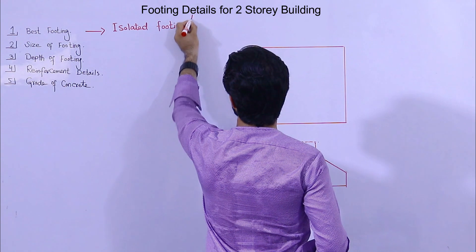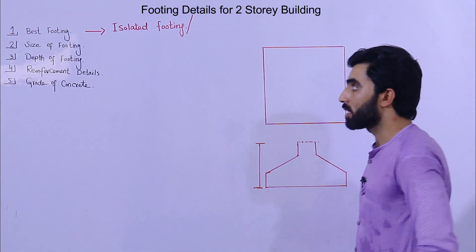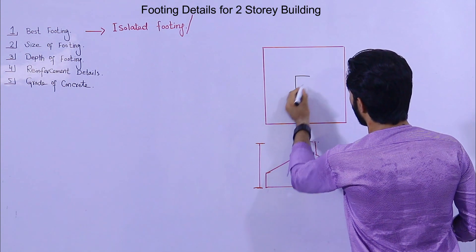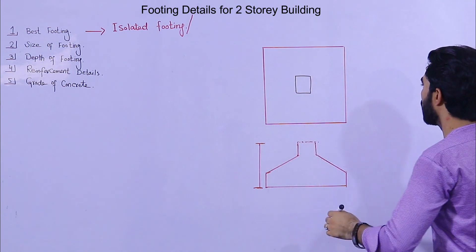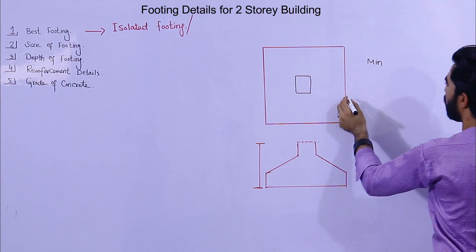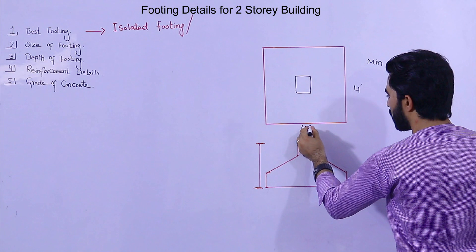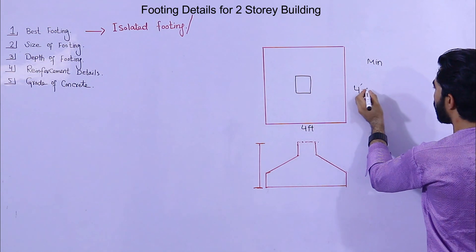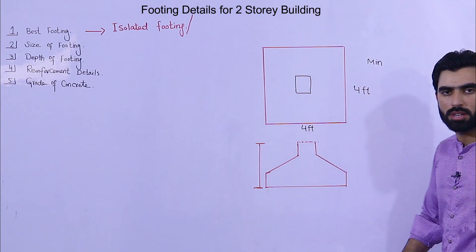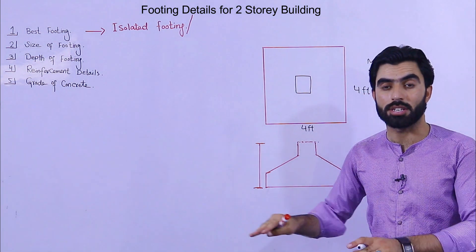The second point is the size of footing. As you can see, inside the footing we have a column. The minimum size of footing for normal soil should be 4 by 4 feet. So 4 by 4 feet is the minimum size — again, this is for normal soil, not black cotton soil.